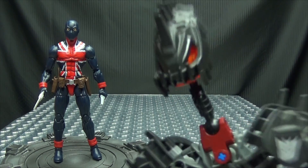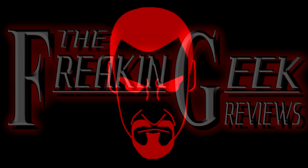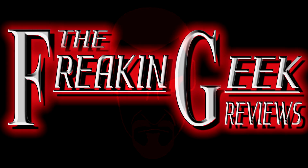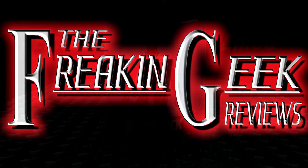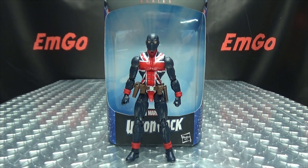Whoa! Austin Powers got Sirius! Hey, what's up my peoples? Emgo here, the freaking geek himself, and today we will be reviewing the Marvel Legends Union Jack!